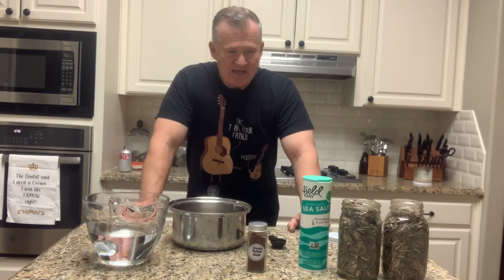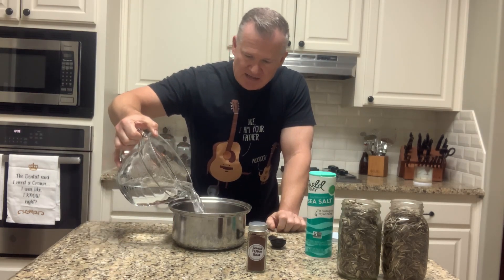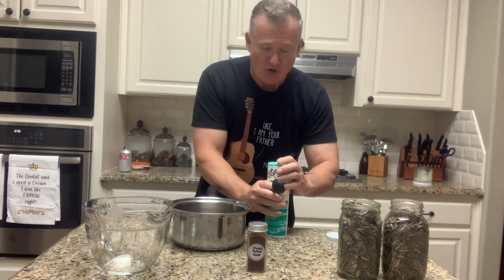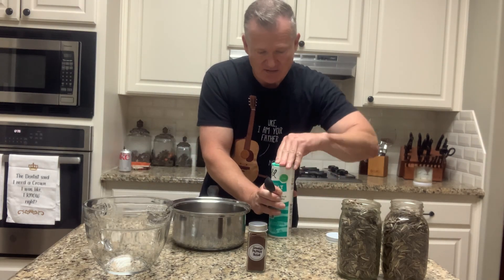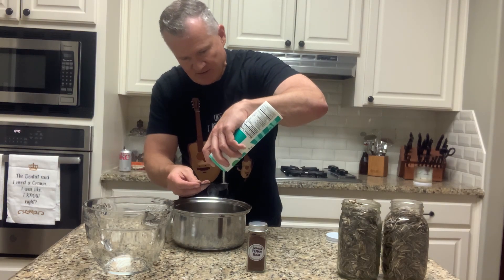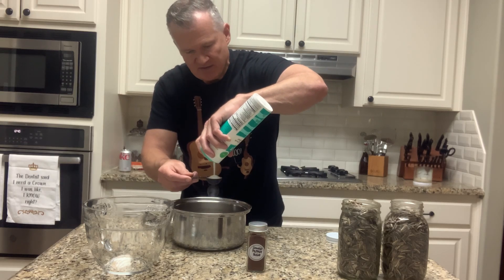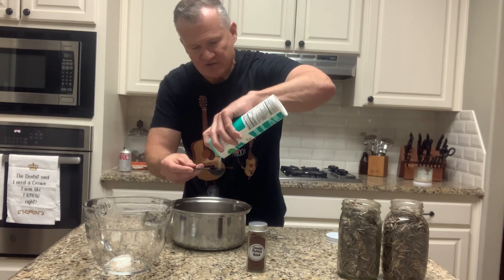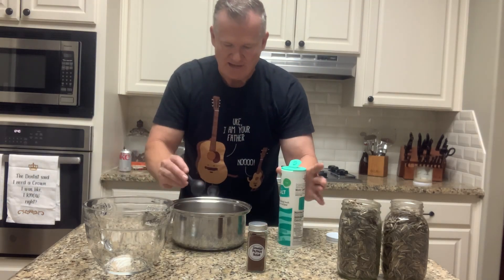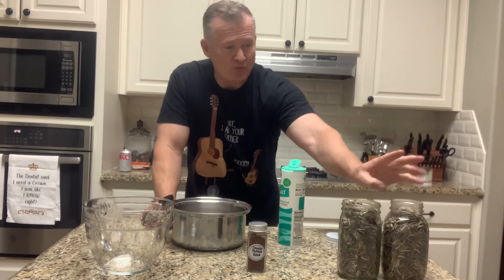First thing I'm going to do is make a salt-flavored water. I've got about a quart and a half of water in the boiler. The salt amount varies by taste, but what I've found is that sunflowers don't really absorb as much salt as you'd think. I'm going to use three tablespoons of salt. You could heat your water up first — I'm just adding it in right here. I'm going to take this to the stove, heat it up, stir it, and make sure it's all dissolved very well. Then I'll pour that into one of my jars.